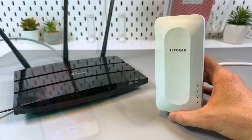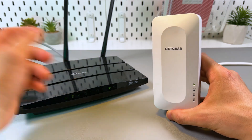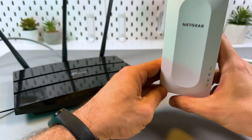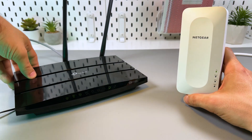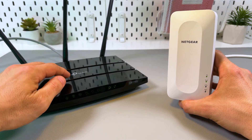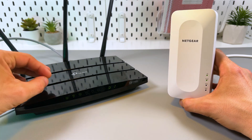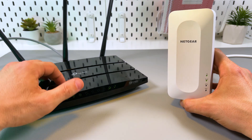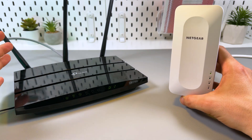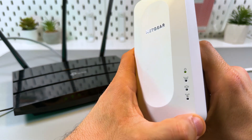I'll show you three ways to connect this extender. The easiest one is WPS — you just need to press the WPS button on your extender and then locate the WPS button on your router and press it too. If you don't have a physical WPS button on your router, you can find the virtual button in the router configuration panel. How to access the panel is another question — you can find this information in your router's user manual because it's different for each router.